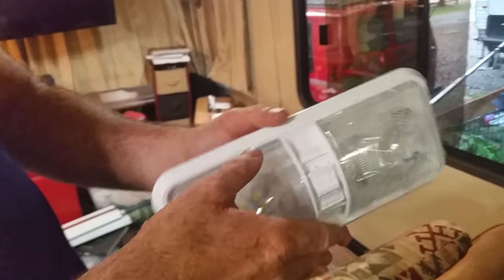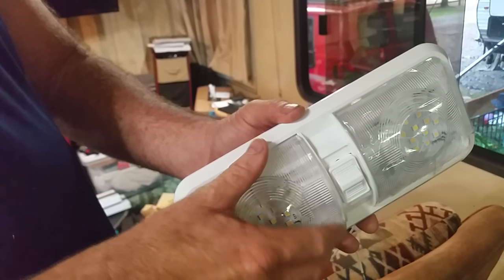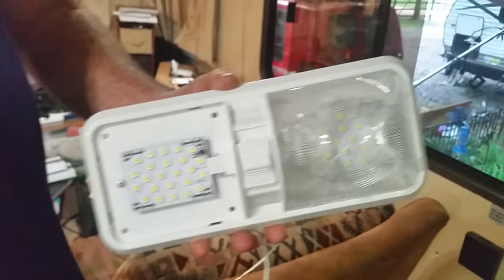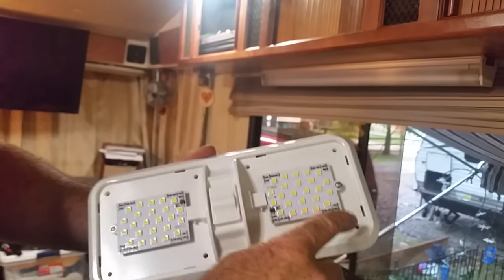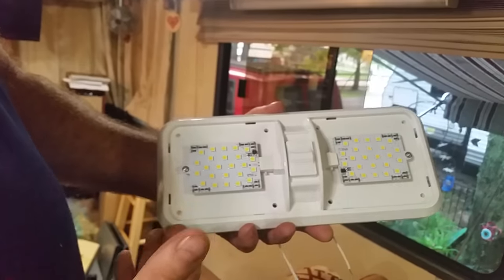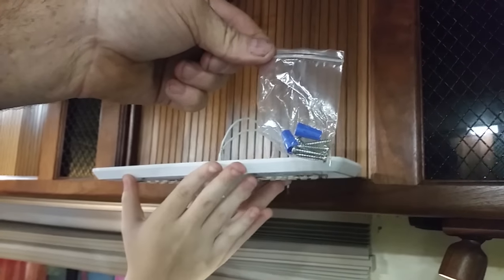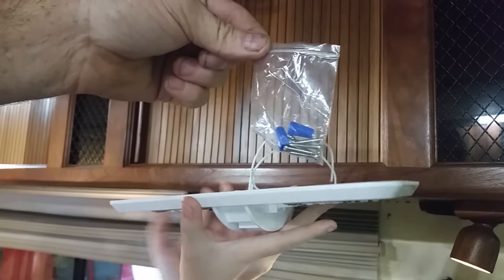You need to remove the lens covers, which is very easy — just squeeze them and pull back. They're tabbed to push in and then squeeze. Take both of them off. You'll be hooking the two wires up and putting in four screws that come with the package. The package also includes two wire twist connectors.